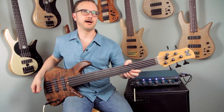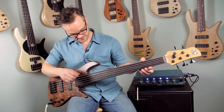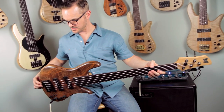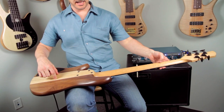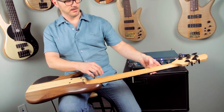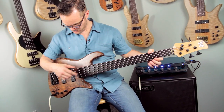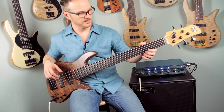This is an Emperor 5 standard fretless, as you can see, because there's no frets. This particular bass has got walnut body wings and an ash center block, an oak neck, ebony fingerboard, and a beautiful figured walnut top. It's really gorgeous.